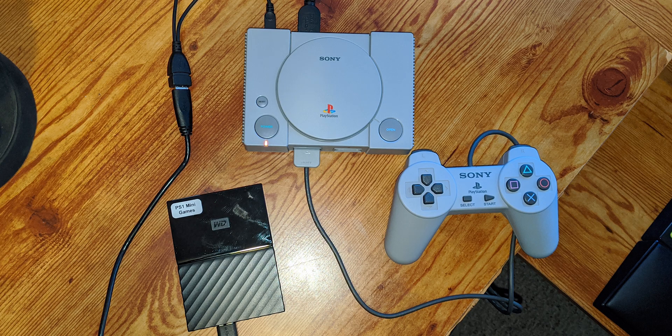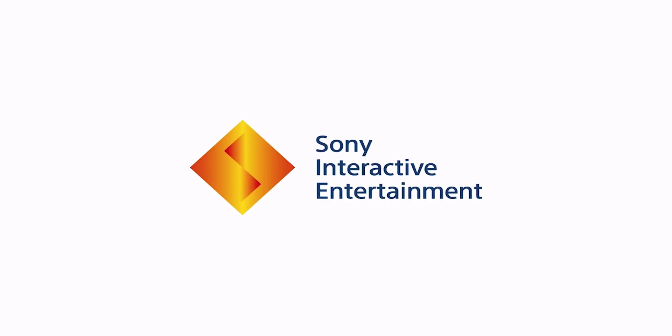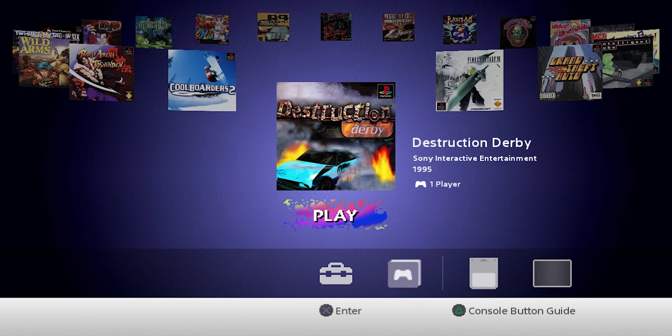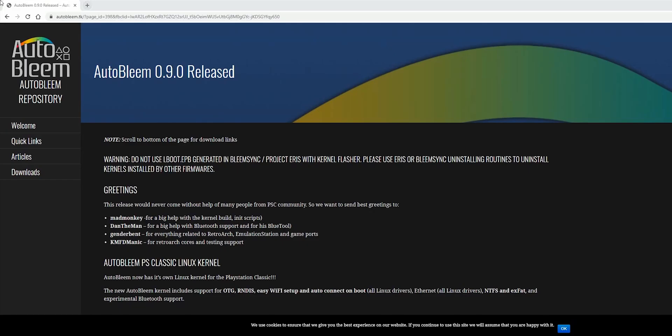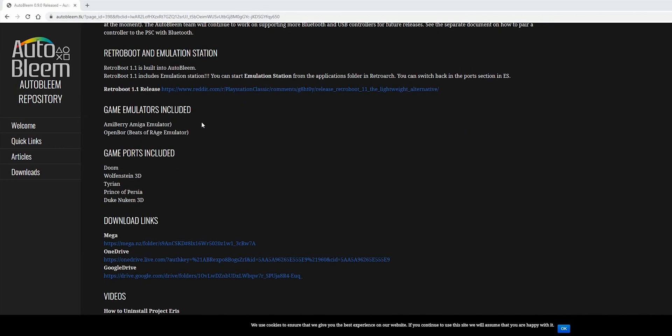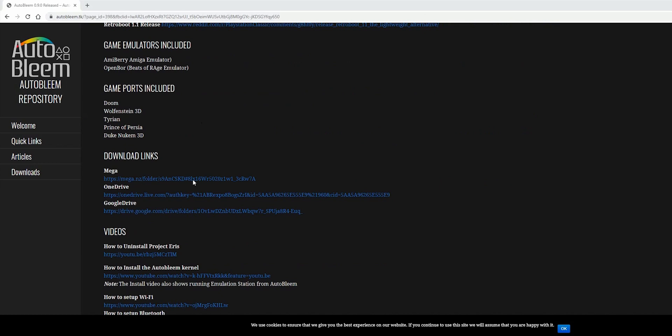The next thing I'm going to do is plug in that external hard drive I had with all the games to see if the Sony PlayStation picks it up — it shouldn't. Sure enough, it didn't pick it up. We have reset our PlayStation. The next thing you want to do is go to this website that's in the description below and download AutoBleem 0.9.